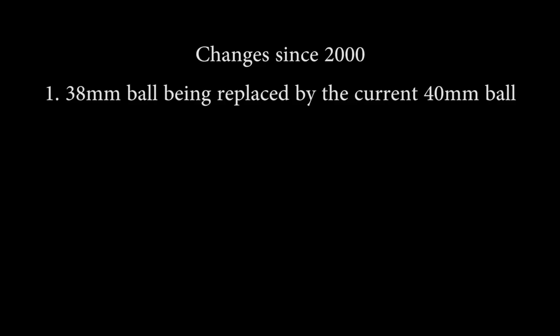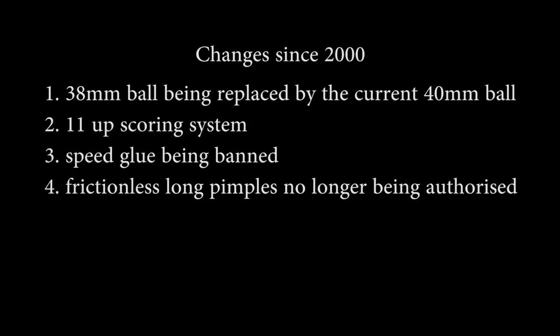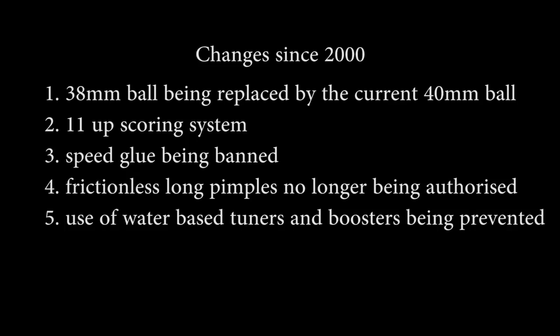Conclusion. Although we've identified differences between the plastic prototype and the current 40mm celluloid ball, all our players would carry on playing — just as they played through: the 38mm ball being replaced by the 40mm one, the 11-point scoring system being introduced, speed glue being banned, frictionless long pimples being unauthorised, and water-based tuners and boosters being prevented. There are ongoing discussions on forums about not just how these balls perform, but the legal merits of the decisions, the motivation for the change, whether there's really a worldwide celluloid ban, manufacturing problems, and why the tolerances had to change.